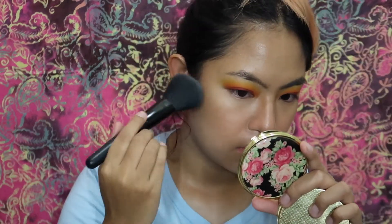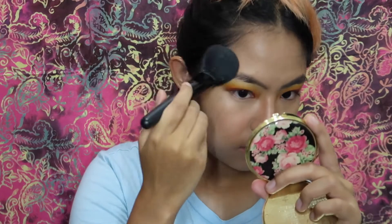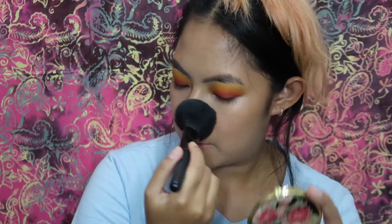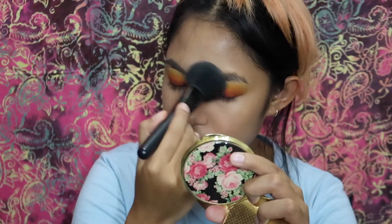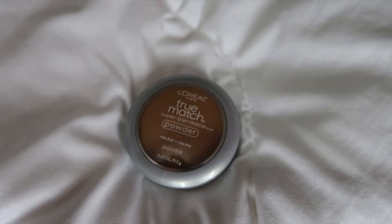Under the contour I added a bit more of that light concealer to make it more crisp and clean. I'm setting under my eyes and my whole face using RCMA No Color Powder, first with patting motions and then buffing it in. Using the same brush, I'm bronzing with L'Oreal True Match powder, adding a darker shade. I'm not really contouring — I'm more into bronzing since I want this look to be summery, bronze, and tan.